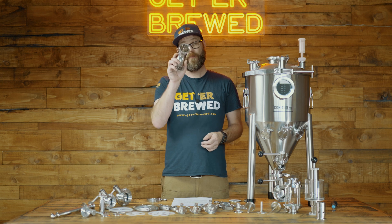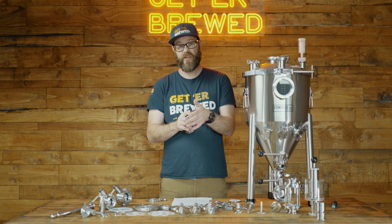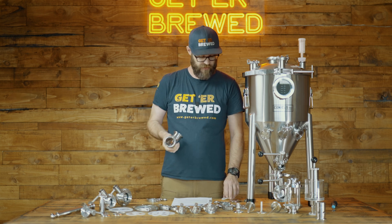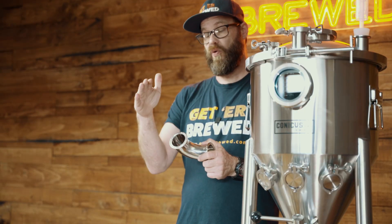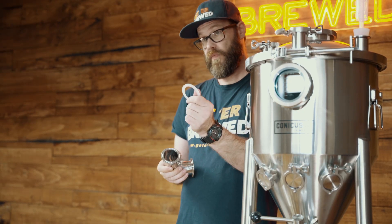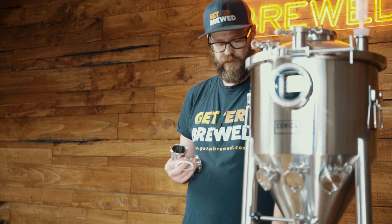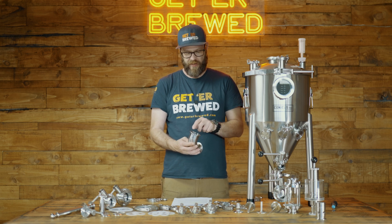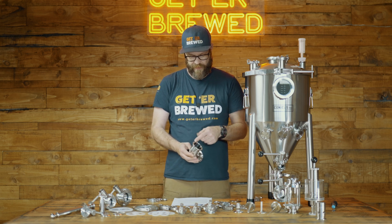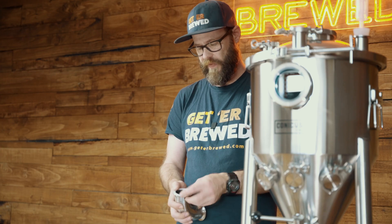Let's now talk about putting your tri-clamps together using fittings or whatever else you want to use on your brew day. You've basically got three parts that you need to take care of: your flange fittings, your o-ring or gasket, and of course your clamp. Make sure everything is nice and clean — you don't want any bits and pieces inside that groove. You basically take your gasket, put it on there, and make sure that's seated nicely in that groove.